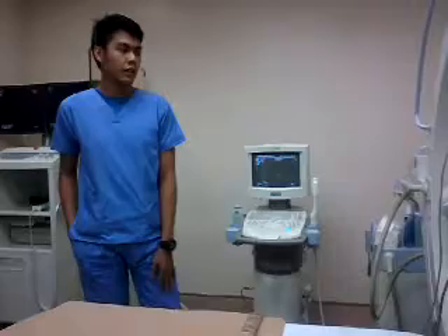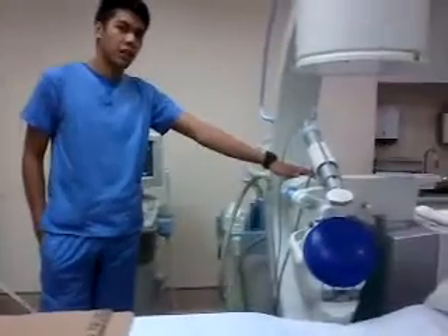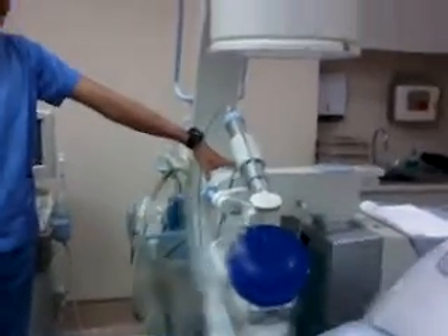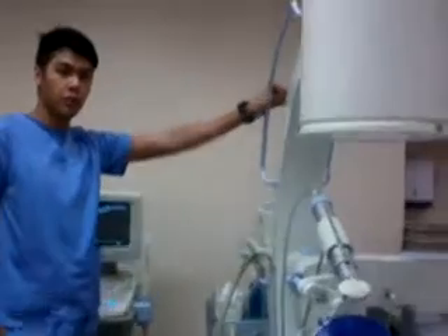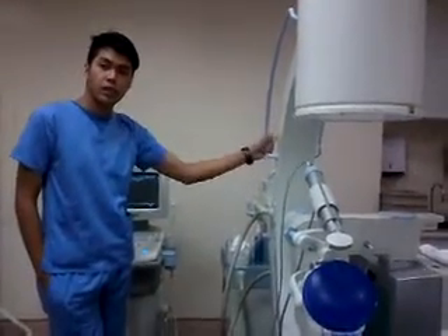We use the main machine itself — the shockwave machine — which provides the shockwave to treat the stone patient through the procedure. Next is the C-arm, which is a fluoro-guided imaging method. We use this for ureter stone location.